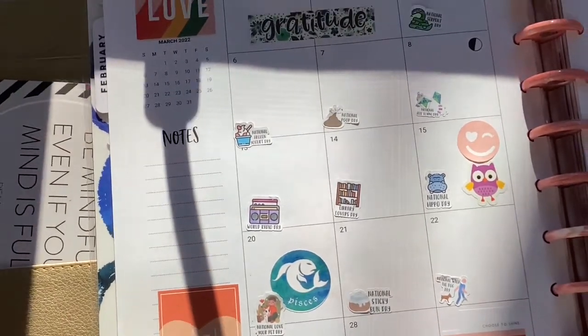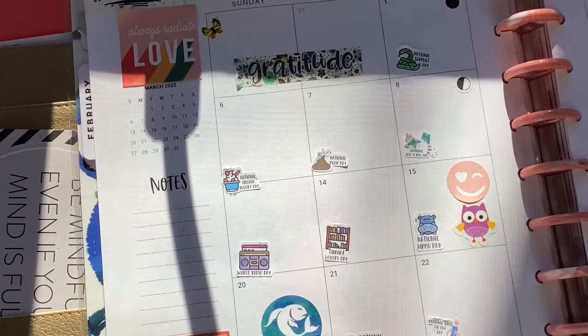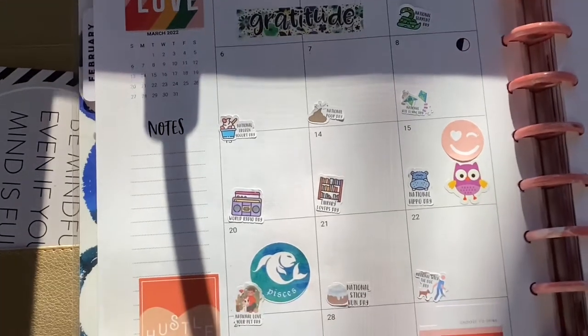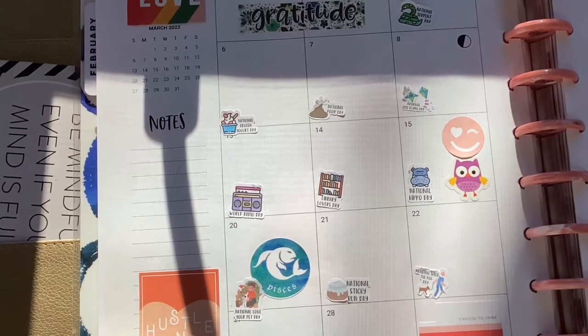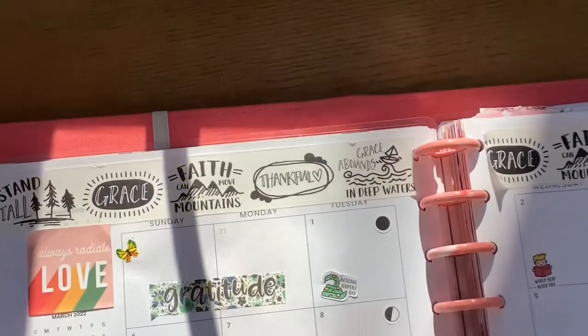Another thing I love is wacky holidays stickers — these ones are from Craft Penguin Planners. Any shop I mention I'll put the link below. Even though I'm not a PR girl, I still want you to shop there. They participate in planner sales — I think it's Planner Collaborative. I just bought the entire 2022 set so I don't have to go back every month to get the next one.